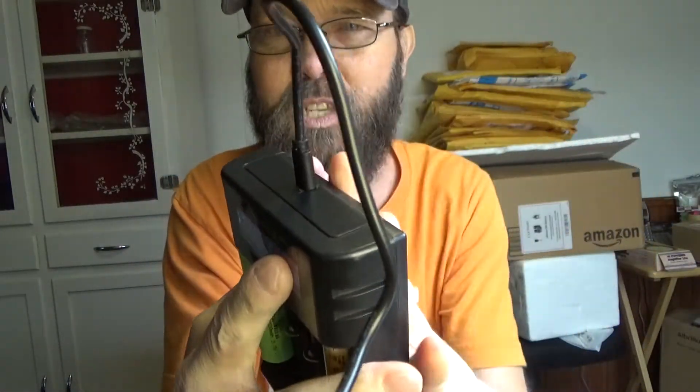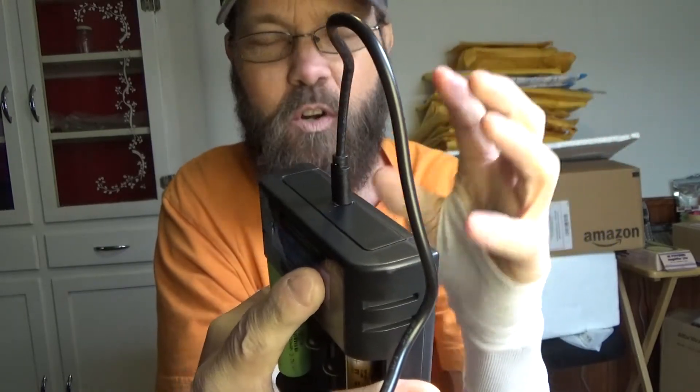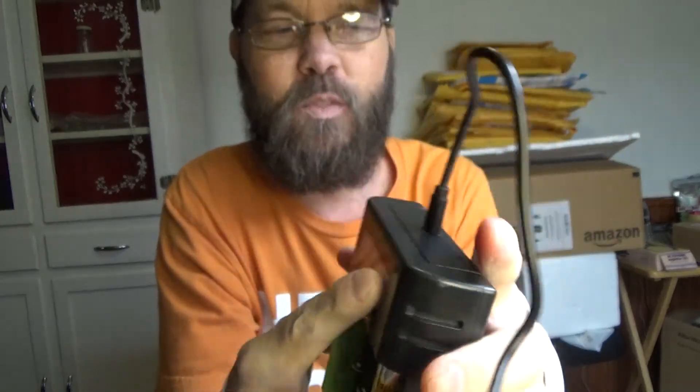There's overcharge protection and built-in protections for the unit itself — short circuit and things of that nature — so you don't have to worry about the safety aspect as much. And of course there's just simple spring-loaded functionality there.